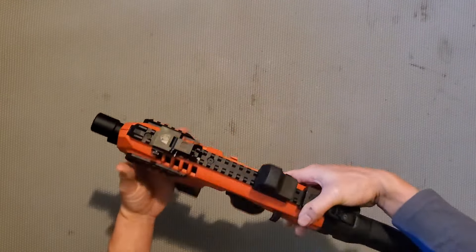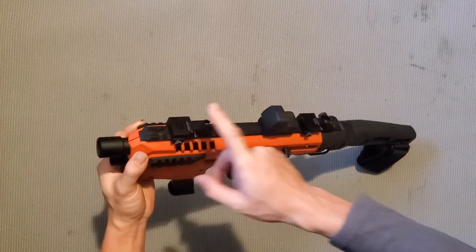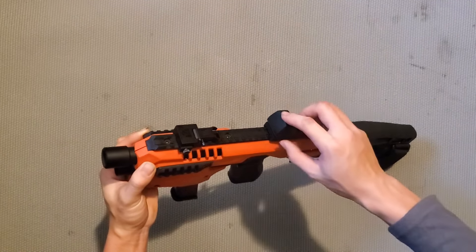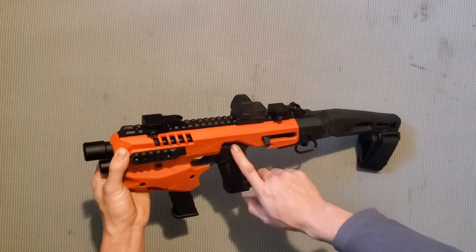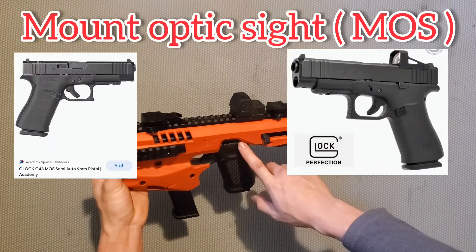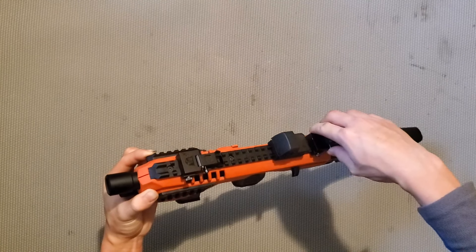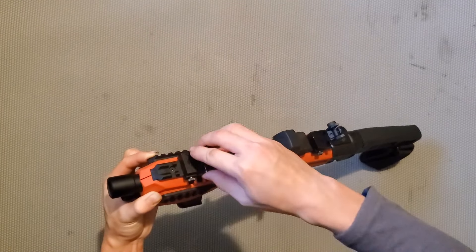Trên cái rail này, thường cái súng của mình hay gắn những cái đầu ngắm backup, hoặc thêm một cái red dot hoặc scope tùy theo loại súng. Đối với cái súng ngắn như thế này thì mình sẽ dùng cái red dot nhỏ - bạn có thể gắn lên những cây súng ngắn như Canik của mình, hoặc những cây Glock có chữ MOS. Còn cái đầu ngắm backup - nếu red dot hết pin thì bạn có thể bật nó lên để sử dụng, không cần thì hạ xuống.